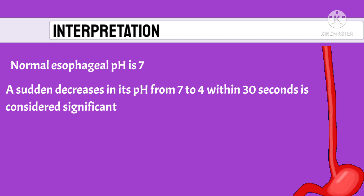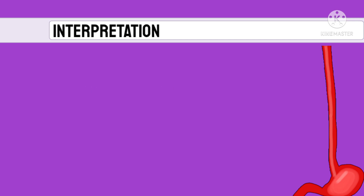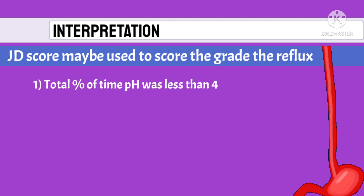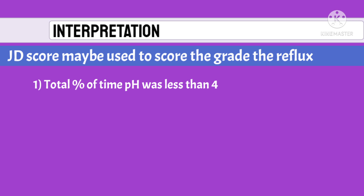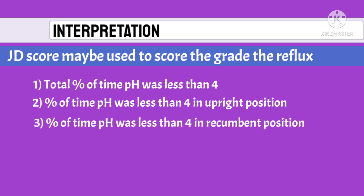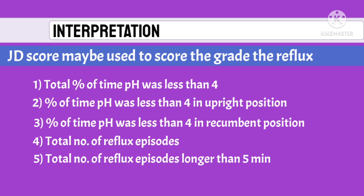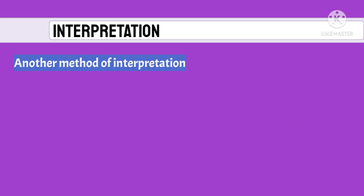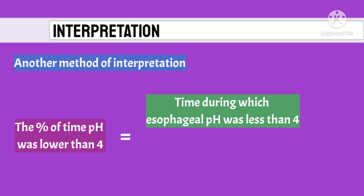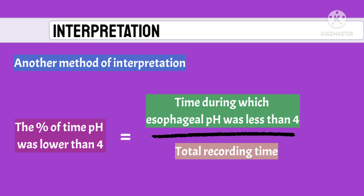The normal esophageal pH is considered to be around 7, and a sudden decrease in pH to less than 4 within 30 seconds is considered abnormal. A DeMeester score may be used to grade the reflux, and includes: total percentage of time the pH was less than 4, percentage of time pH was less than 4 in the upright position, percentage of time pH was less than 4 in the recumbent position, total number of reflux episodes, total number of reflux episodes longer than 5 minutes, and duration of the longest reflux. Another common method is determining the percentage of time that pH was less than 4, calculated as the time during which esophageal pH is less than 4 divided by the total recording time.